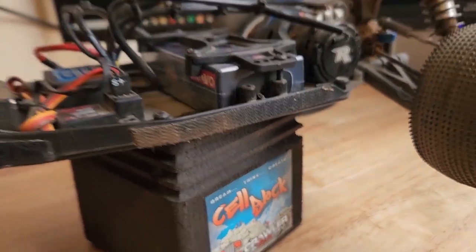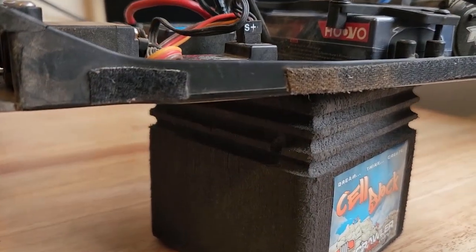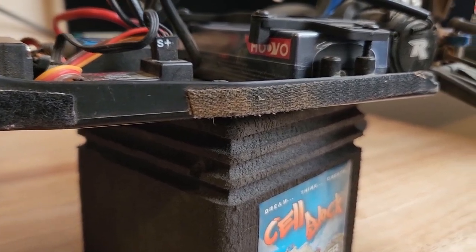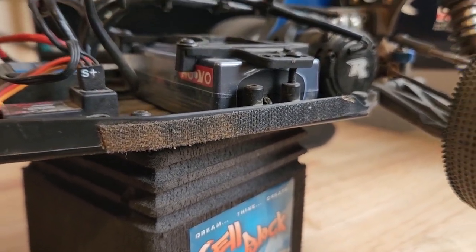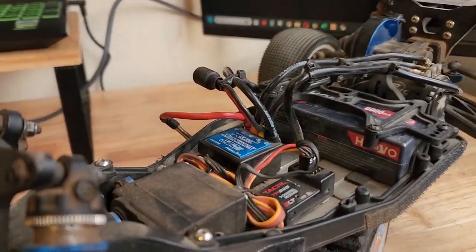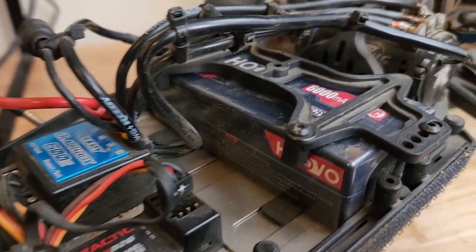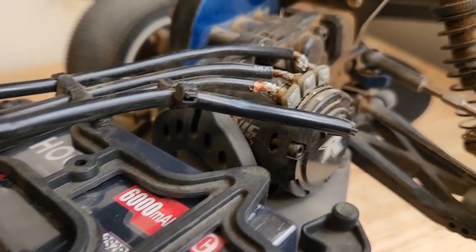Under the body it comes with a 600 milliamp battery, 100cc's. It has the servo. You can tell it's super dirty. We have to redo the connectors and re-solder everything together because it looks a little rough, even for my liking.